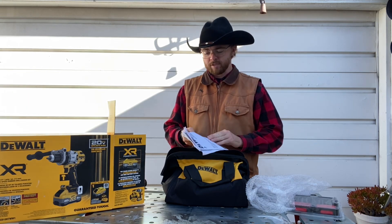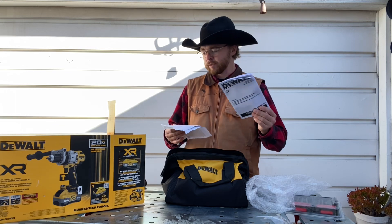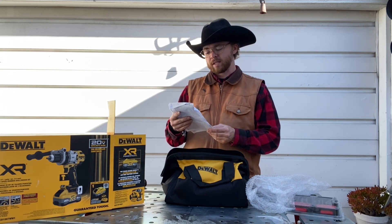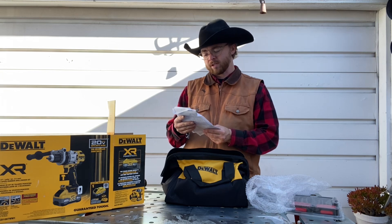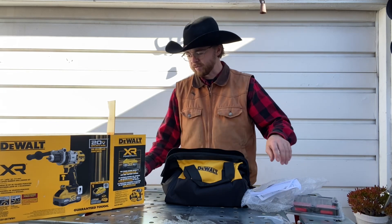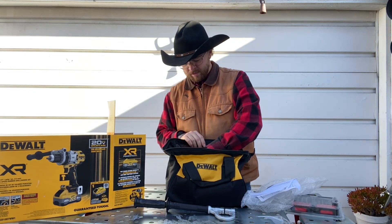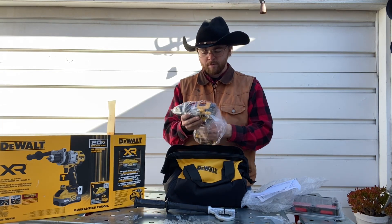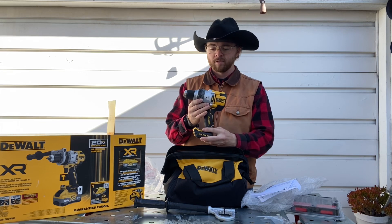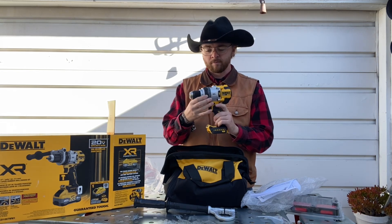Instructions — very good to read instructions. Make sure y'all read instructions before you use any of this so you don't hurt yourself. And this is the 20-volt max three-speed brushless drill, driver, and hammer drill. We'll have this out front so y'all can see it. Here is the hammer drill — it's got different settings on here, which is nice.